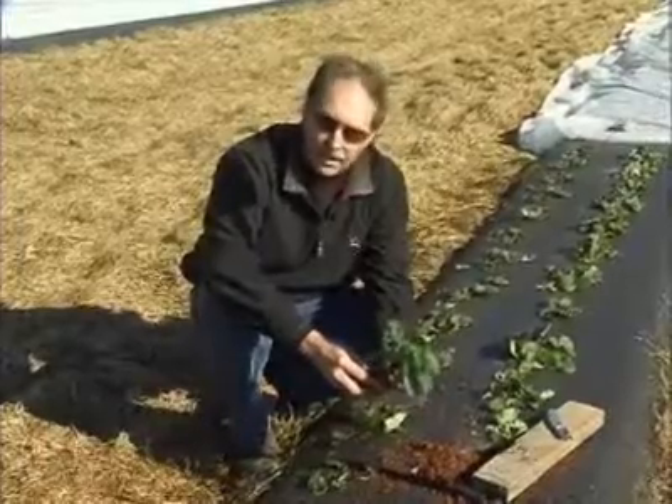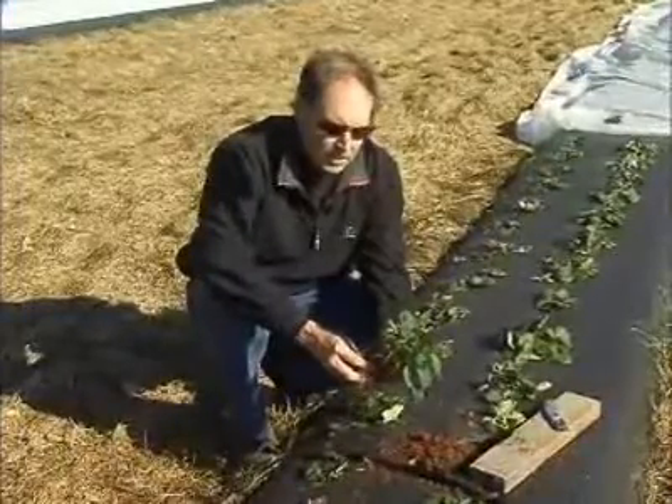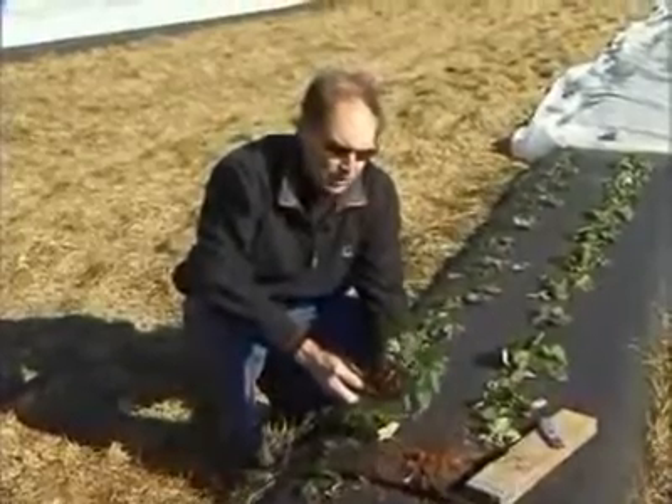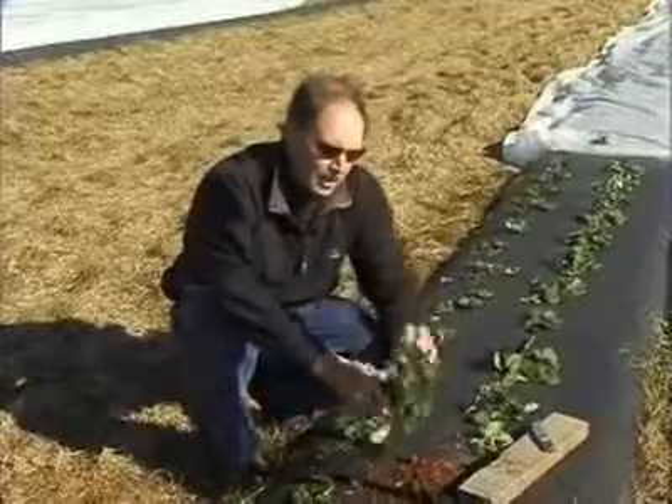I'd like to show you another plant and cut through its crown. This plant was beneath the row cover protection during a recent freeze episode of five degrees Fahrenheit. So let's go ahead and do the same thing again.